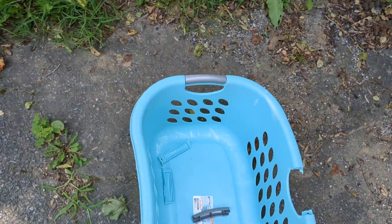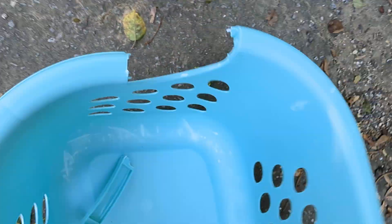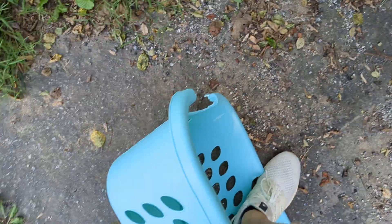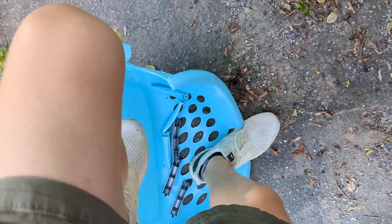Look at this thing here. Look at this — it just comes right off. I already broke the other ones off. How are you supposed to use this? Riddle me that.